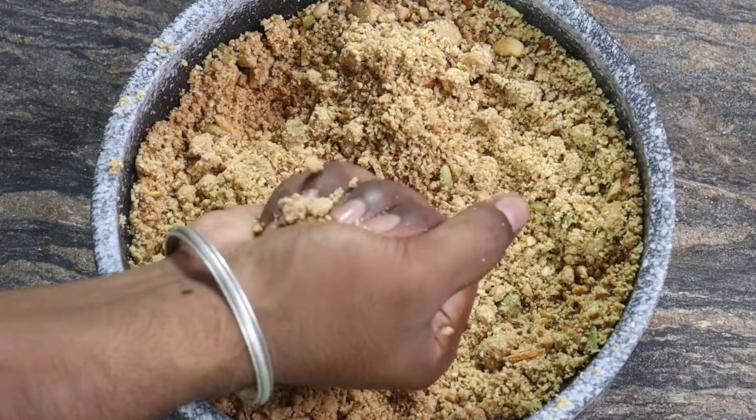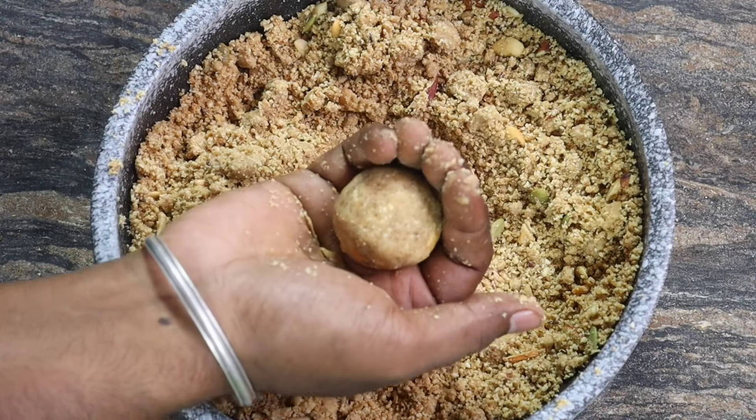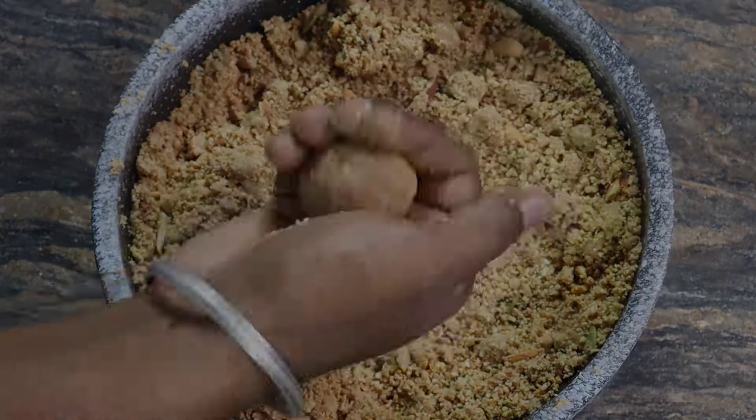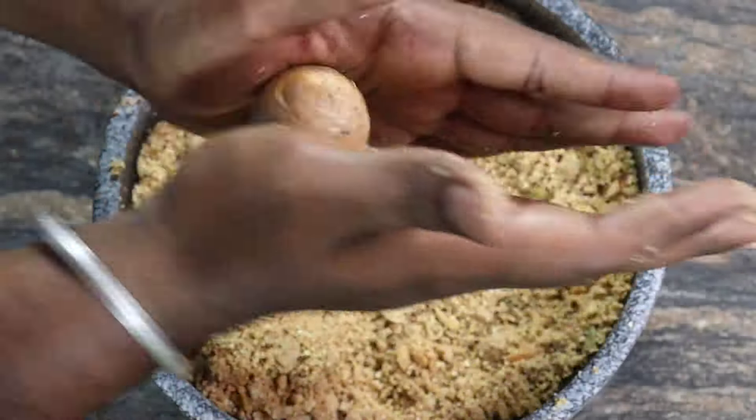This is the first step. We have to help with the nuts and seeds.